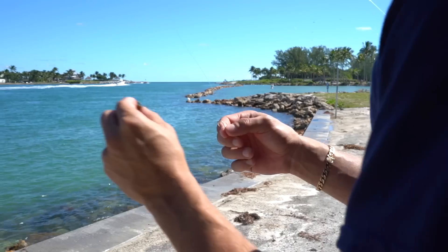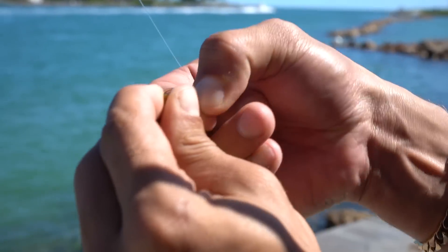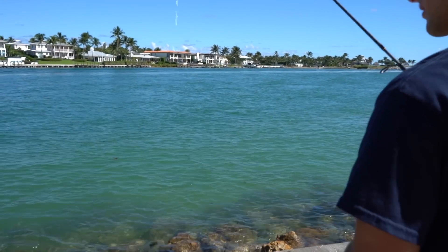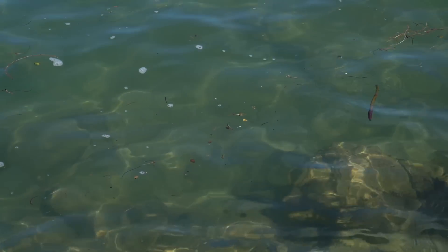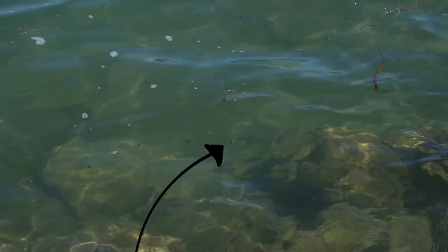We got a little piece of mangrove seed — we're gonna hook it on just like this. This thing is really hardy so it's hard to get on the hook, but once it's in there it's not going anywhere. The only problem is there's so much stuff in the water that it's hard for my bait to stand out. There's a parrotfish right there though!